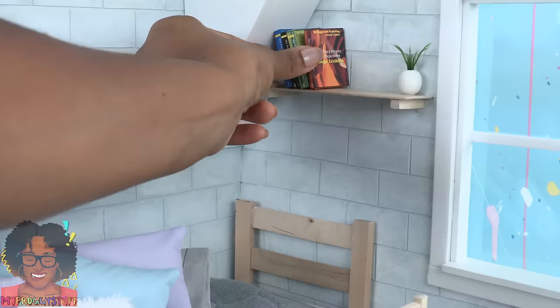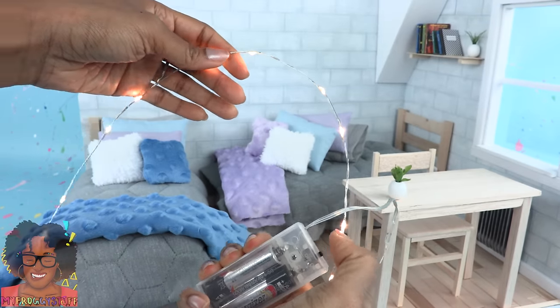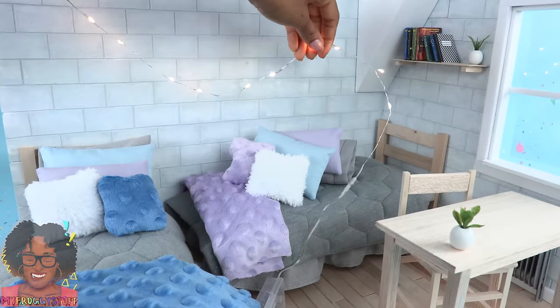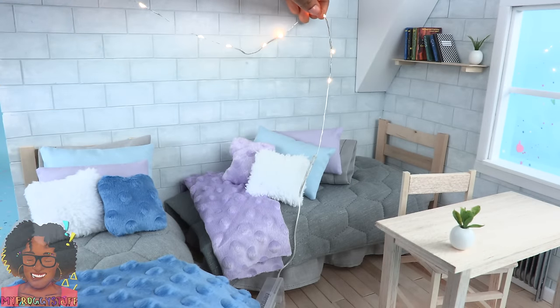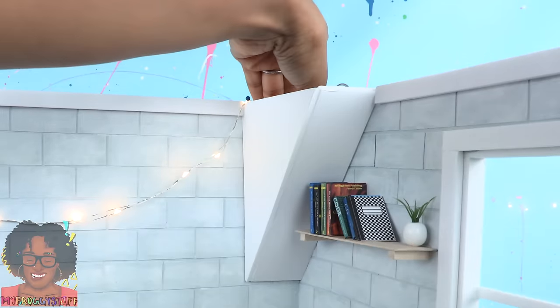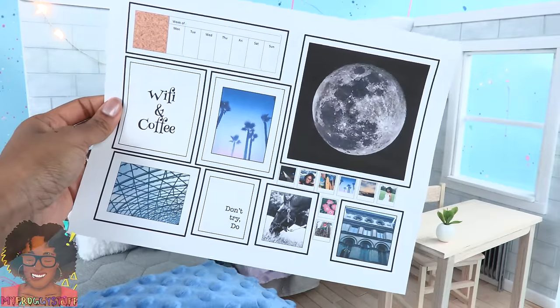Place them on the shelf along with some of our other books. I have some LED lights here — this is going to add a nice little glow. Put them going across the longest wall, and I place the battery pack inside of this little wall triangle thing we made.